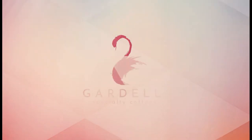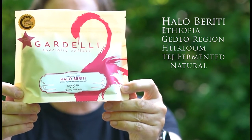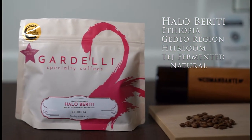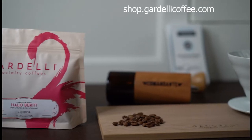Follow the suggestions in this video to get the best out of my coffees. Let us brew coffee from Ethiopia together. This is Halo Beriti from the Gedeo region. The variety is heirloom and the process is a touch fermentation natural. For more details on this competition series coffee, please visit our webpage.